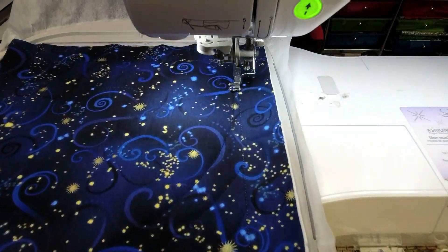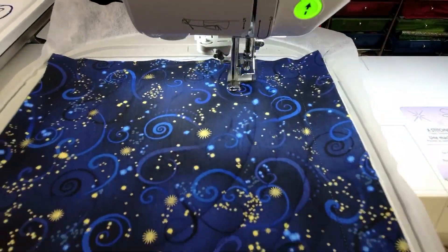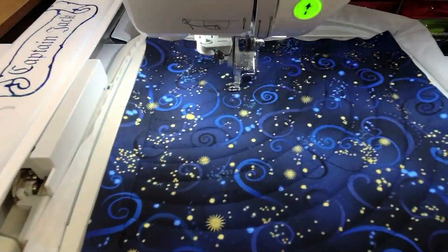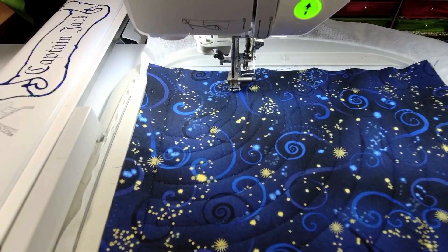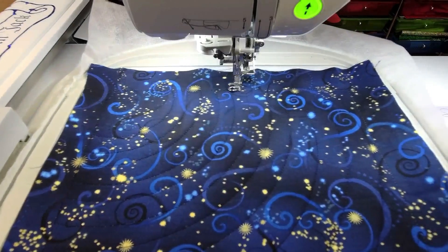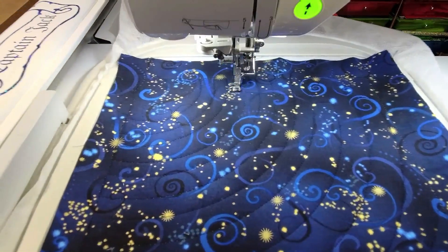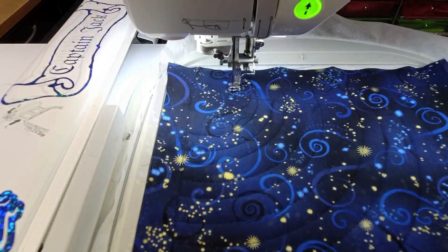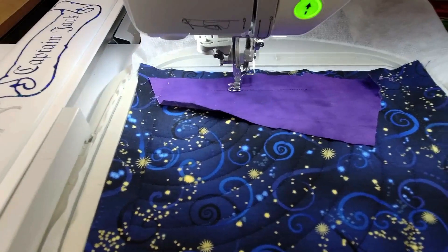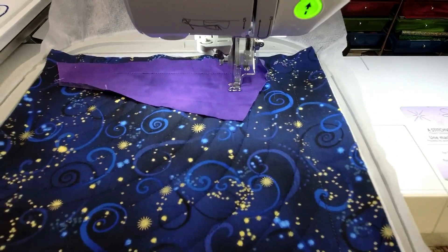I'm doing the quilting stitches - I'm using black right now and it doesn't show up at all, but sometimes quilting stitches are like that. Gold would have looked great as well. Now we're going to start on the applique. The first step for the applique is the placement line. This is half a house, so when you sew everything together it's going to match.